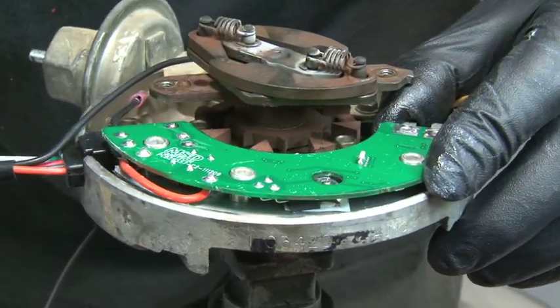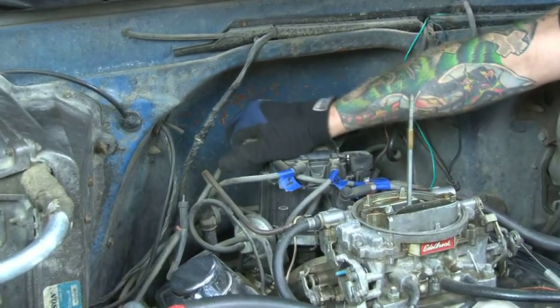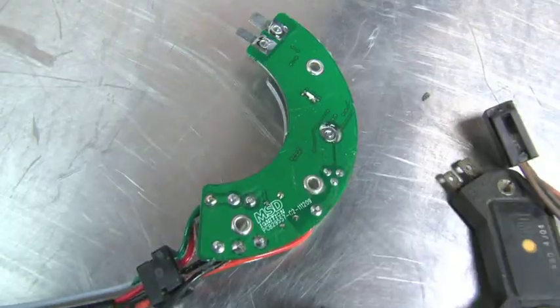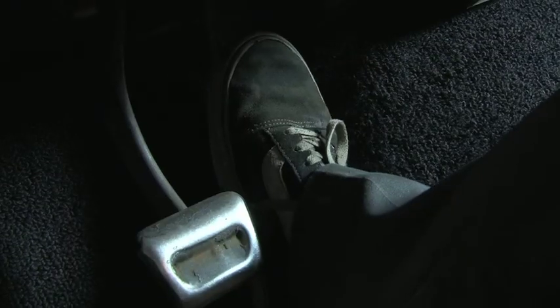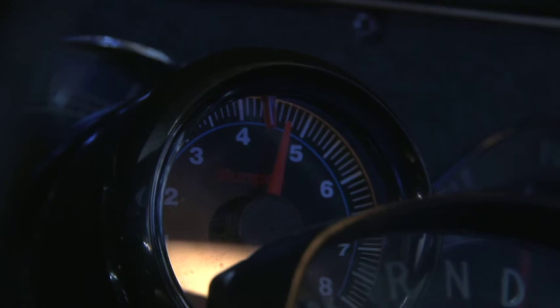MSD offers everything from a kit that includes a coil, module, cap and rotor. Today we're going to concentrate on how to replace the stock HEI module in your distributor with the MSD digital module. By the end of the video, you'll feel the performance of this upgrade while giving you a programmable rev limiter to go along with it.